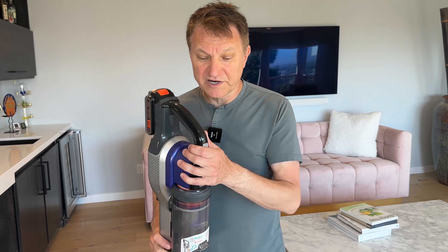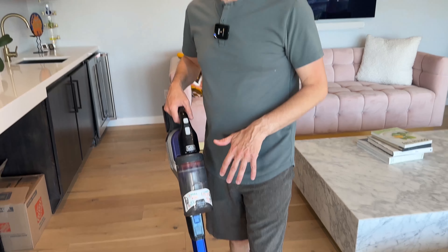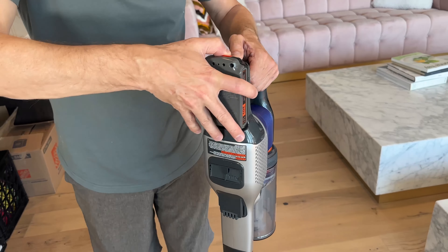I just bought this Black & Decker Power Series Xtreme. It is purple and I'm going to give you a demonstration of how it works and the various attachments on it. This is my favorite vacuum in the around $100 price category. You can go check out the current price yourself, but I think this is a really good value. We test a lot of different vacuums here and this is my favorite one at the low end of the price spectrum.